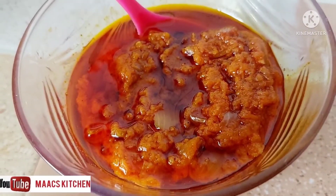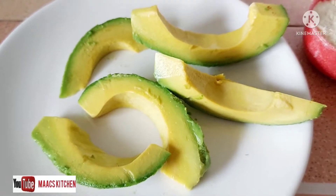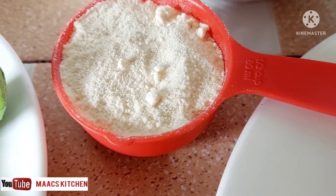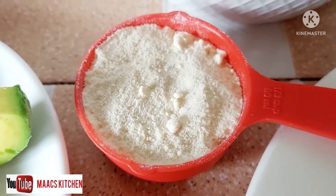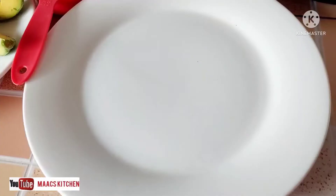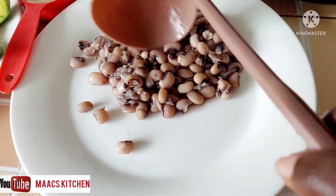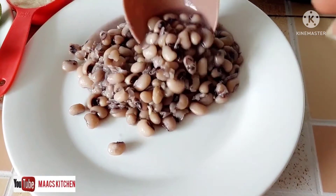For this gobe, we are not going to use garri. We are going to make use of avocado and coconut flour instead of garri, because I didn't want to eat too many carbs on the diet. So we are going to serve with coconut flour, not garri.